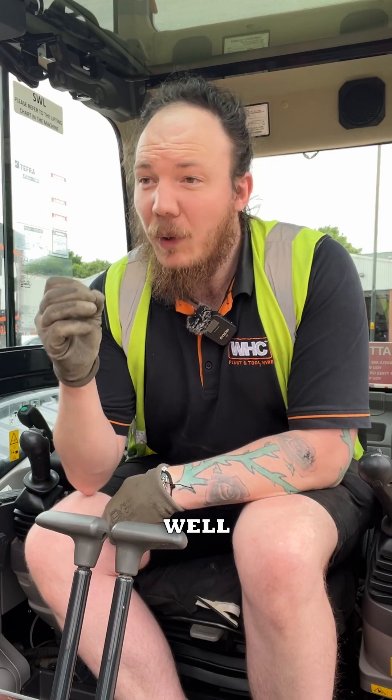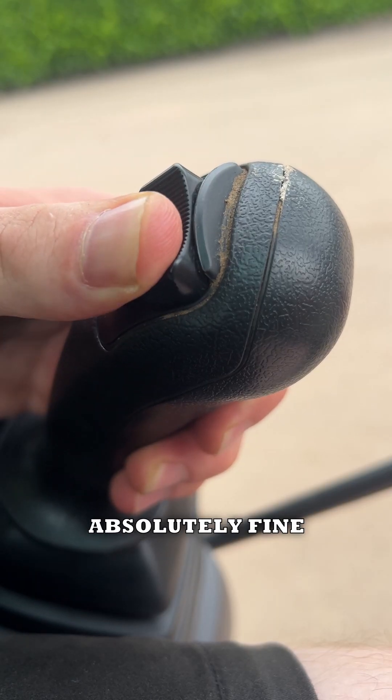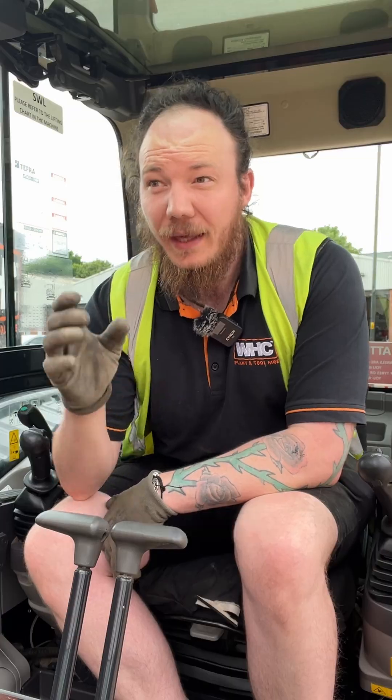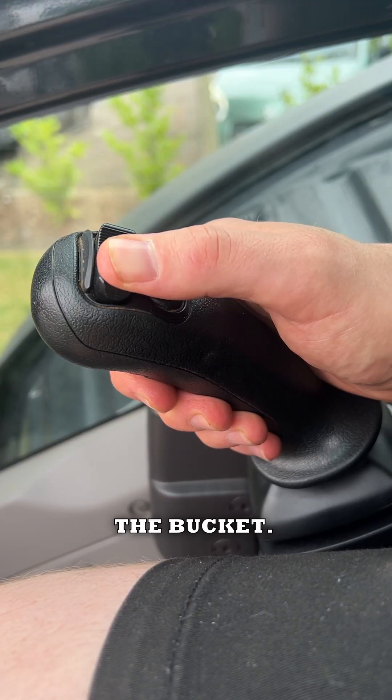From our test, auxiliary two is running absolutely fine, which turns the grab selector. But auxiliary one is running a little bit quick, which is the auxiliary that opens and closes the bucket.